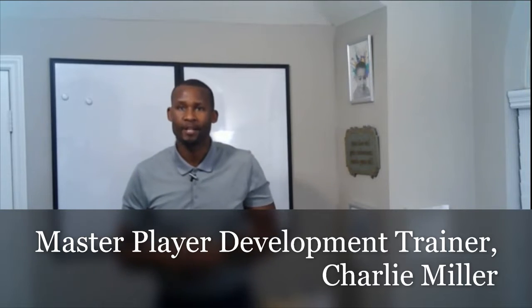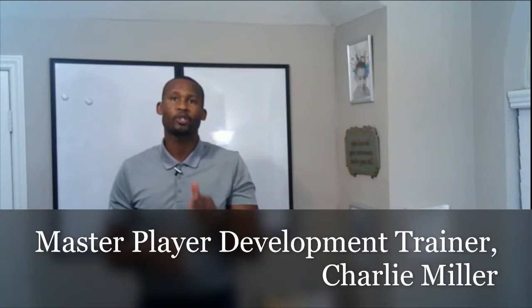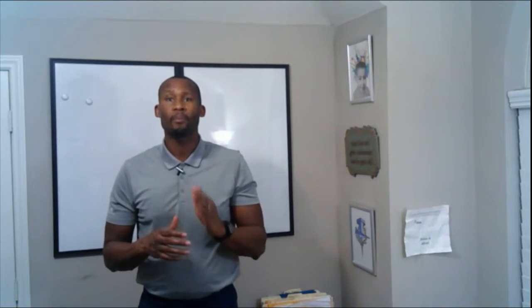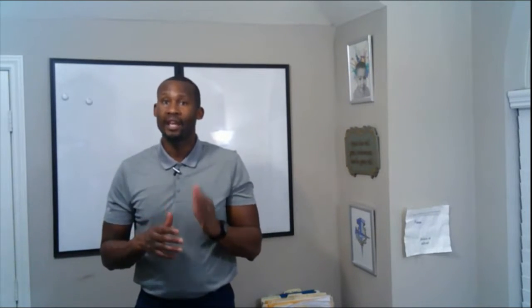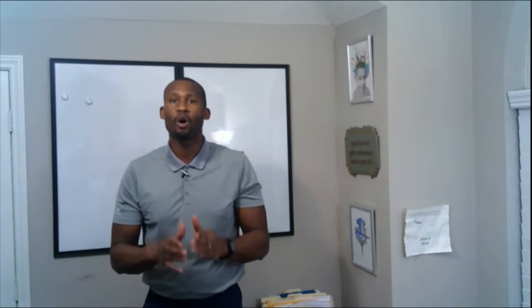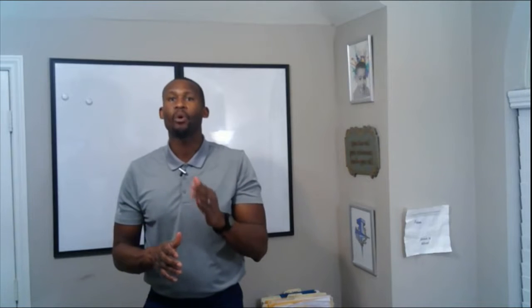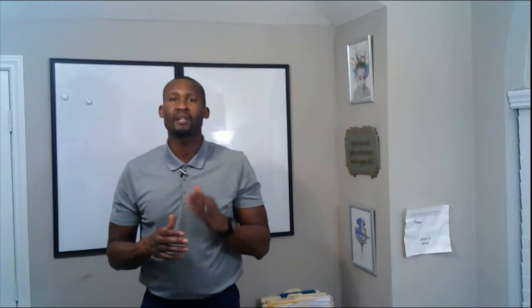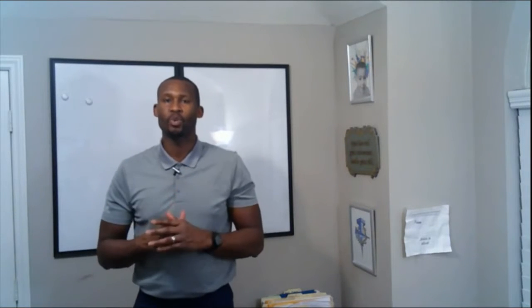Hey, what's going on? It's Coach Charlie with Attack Basketball Academy. The great Bill Russell once said, concentration and mental toughness are the margins of victory. I 100% agree with this, and I know that the games where I was on fire were the games where my mental toughness was off the charts. I want this for you too in every game. So in this video today I'm going to show you how to improve mental toughness in basketball.